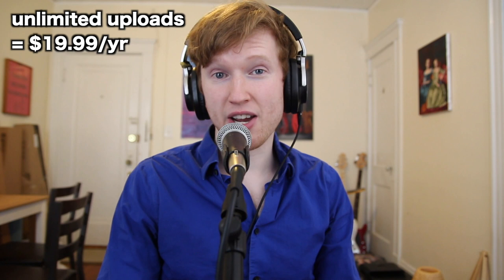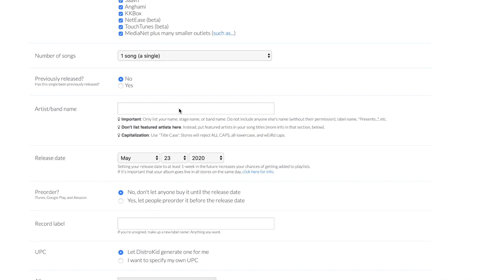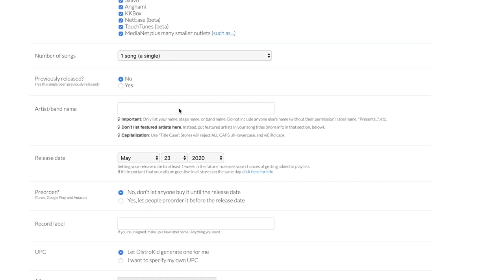A lot of you guys make music and are probably wondering what's the best way to get your music on Spotify, Apple Music, and all of that. DistroKid is the best online music distributor out there because they're so easy to use and they have amazing prices. Most online distributors charge around $40 per release and take 9% of your sales. DistroKid takes no commission and gives you unlimited uploads for a yearly subscription fee starting at $19.99. It's also really quick and easy to upload — just a one-page form and then all your music will be on these services.